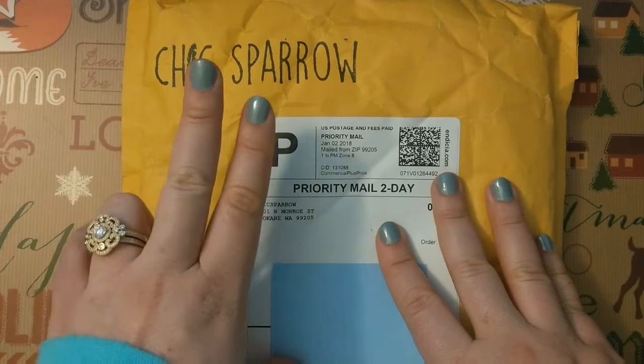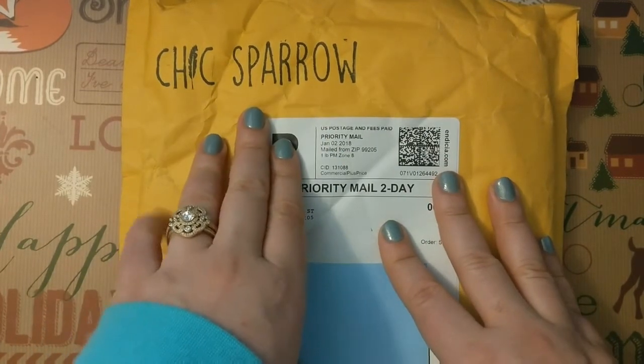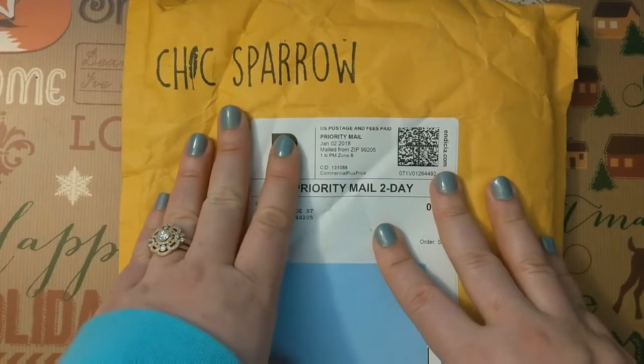I've owned Foxy Fix, Xenador Unicorns from Simple Heart, Lollipop Dory's, and I've owned a Katanetta's Traveler's Notebook. Never owned a Chic Sparrow Notebook.